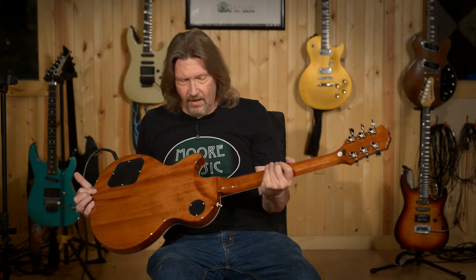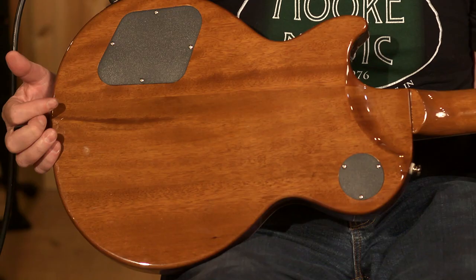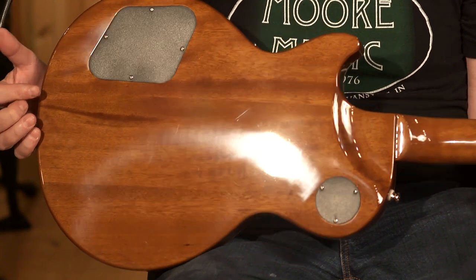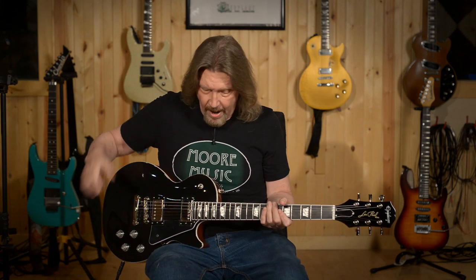On the back of this guitar, we have the modern contoured heel, which just makes for easy access to the upper frets. I really love that. All around, just very nice.